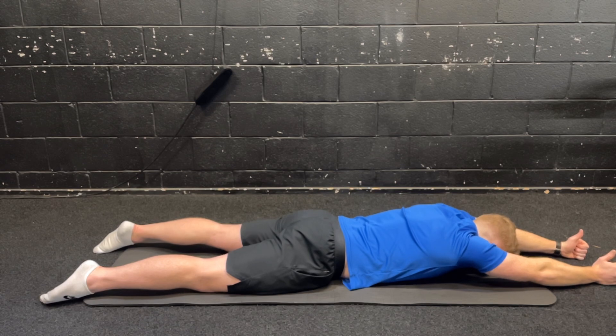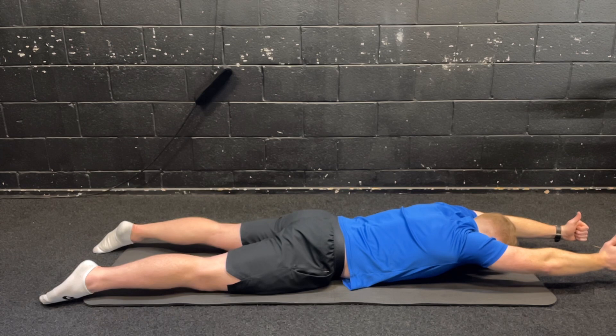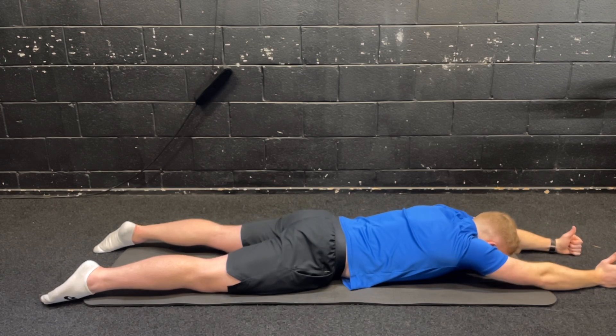For the last rep, lift and hold at the top for about a 10-second hold. Something you can add in is holds — maybe do fewer reps but do 10-second holds on each one. Hold for five, four, three, two, one. Relax down from there.